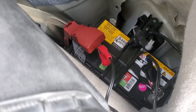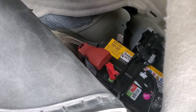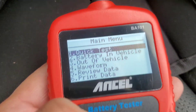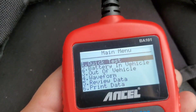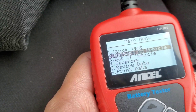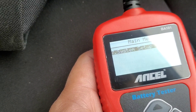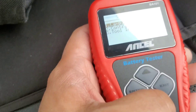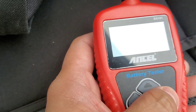As you guys can see, I have it hooked up to my Prius battery. Normally I don't like rear batteries — it's a pain to get to — but there it is. On the menu you can see: quick test battery in vehicle, out of vehicle, waveform, review data, print data, and system setup.